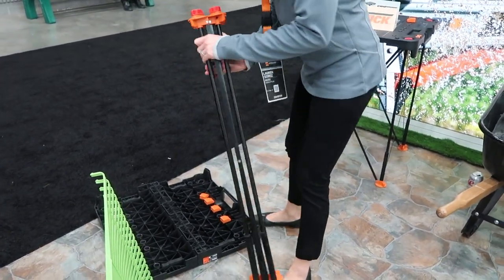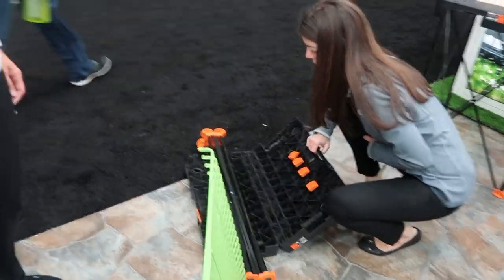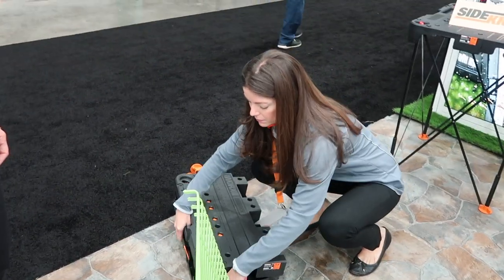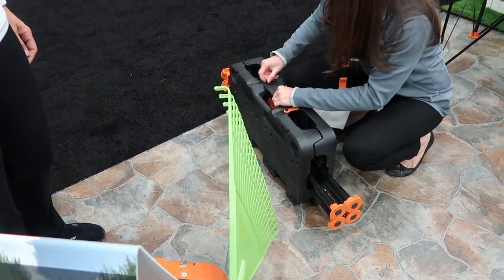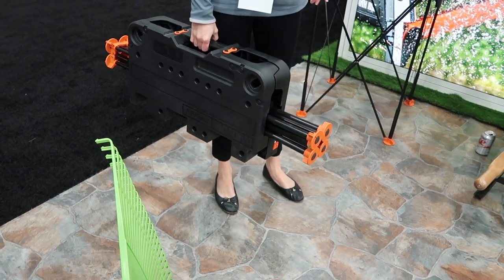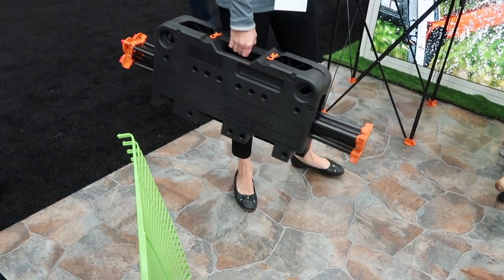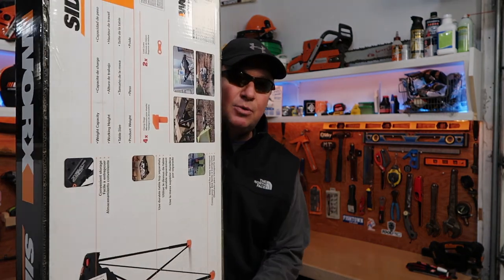It's super easy. It would be great for camping — just having some table space to prepare your food. And those clink blocks work whether you have two Pegasus units, two Sidekicks, or if you marry the Sidekick with the Pegasus. This is the Works Sidekick — it's about a $60 item. It's a really handy portable work table and workstation.